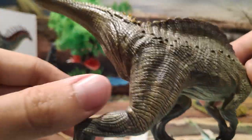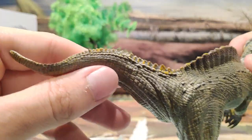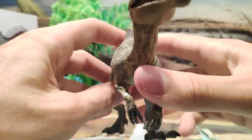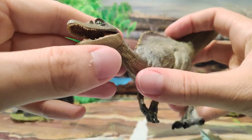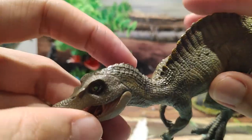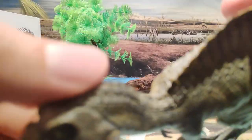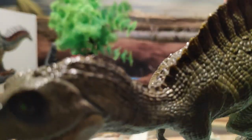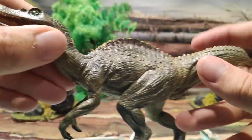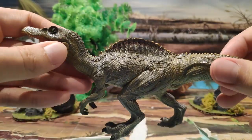Es increíble. Papo ha hecho un muy buen trabajo con esta cría de Spinosaurus, a mi parecer, ya que se merecía un nivel así de detalle. Y sin duda, lo más característico es la cabeza. La cabeza es increíble también, con estas escamas que tiene aquí arriba. Una preciosidad. Sin duda, estoy muy contento de tener este joven Spinosaurus.